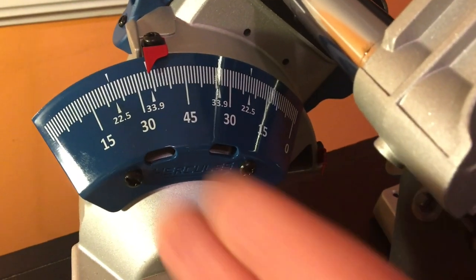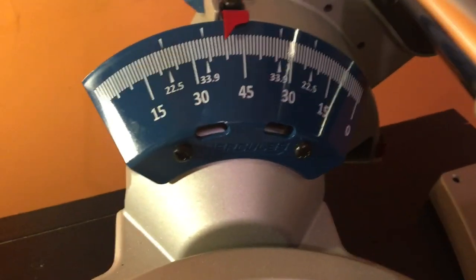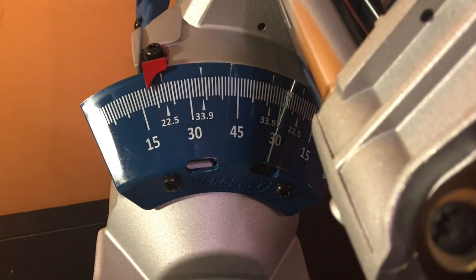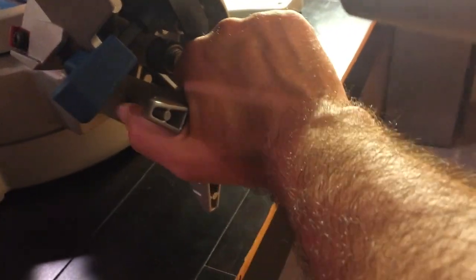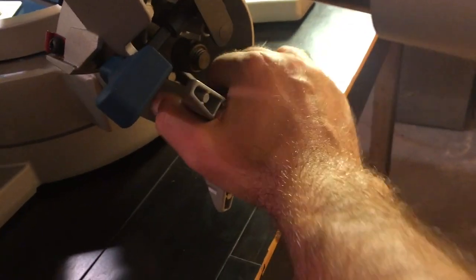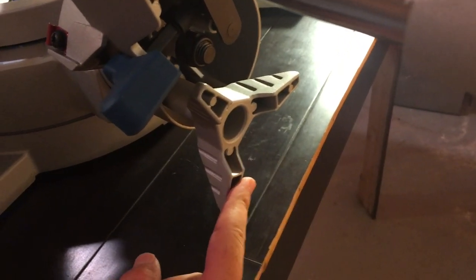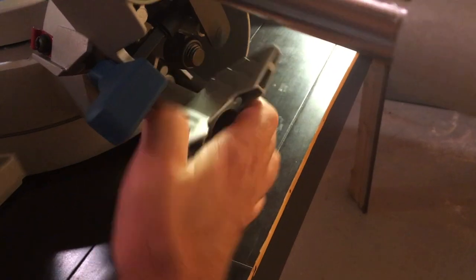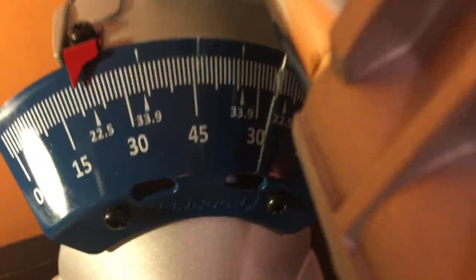Standard sizes are nice and all, but we all know houses aren't square. For those times where you aren't in a perfectly square house, they have this. All the saws had pretty much the same look, except this handle was plastic on a lot of them — here they're metal. You can give it a good twist, which is key because you don't want this to wiggle.